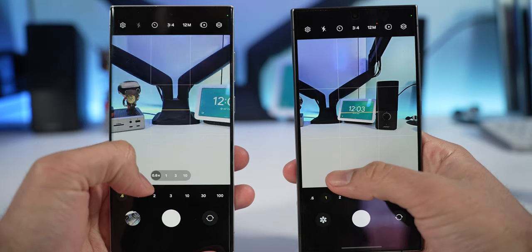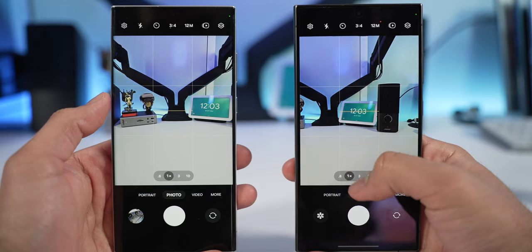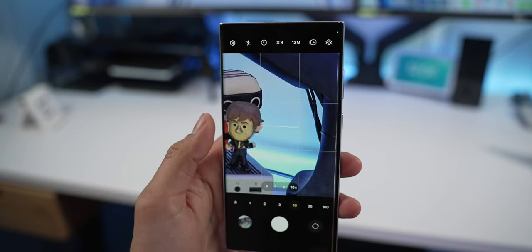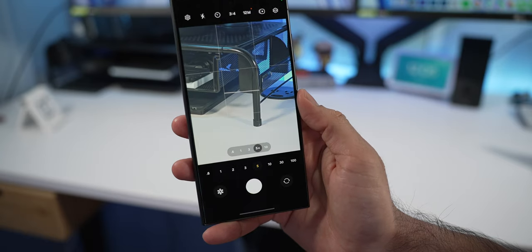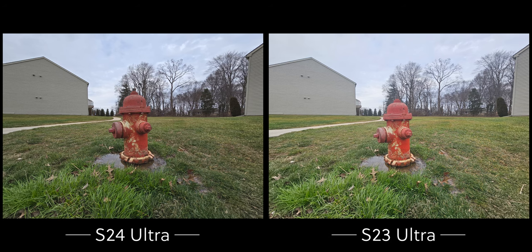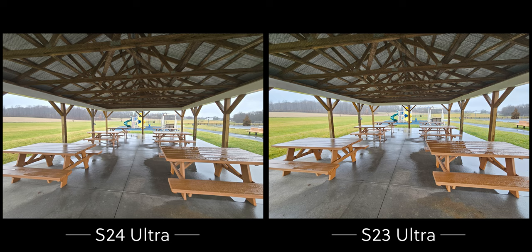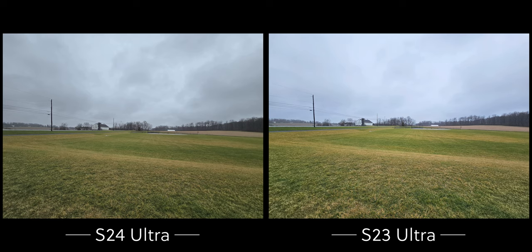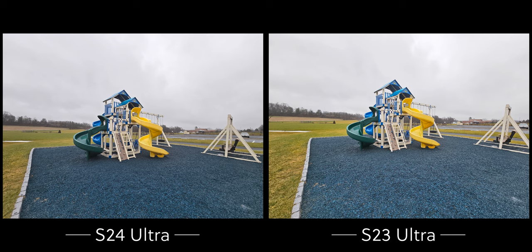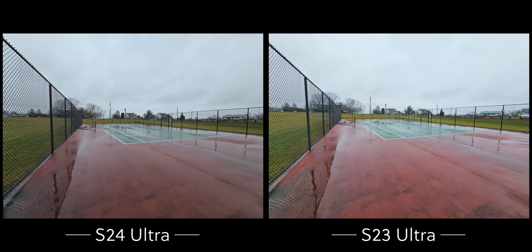For cameras, both have very similar hardware: the same 12MP f/2.2 ultrawide, a 200MP f/1.7 main wide lens, and a 10MP f/2.4 telephoto. The key difference is the periscope telephoto — the S23 Ultra has a 10MP f/4.9 lens versus the S24 Ultra's 50MP f/3.4 lens. The front camera is 12MP f/2.2 on both. I noticed the S24 Ultra processes photos a little lighter and brighter, while the S23 Ultra tends to keep shadows darker.